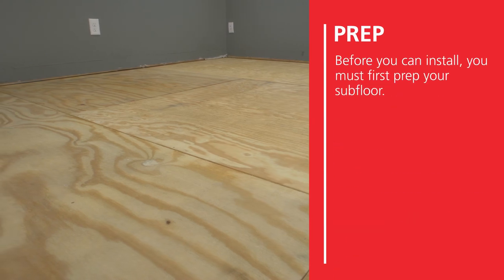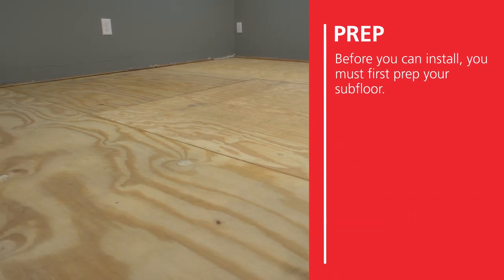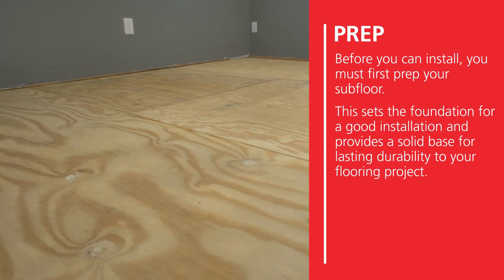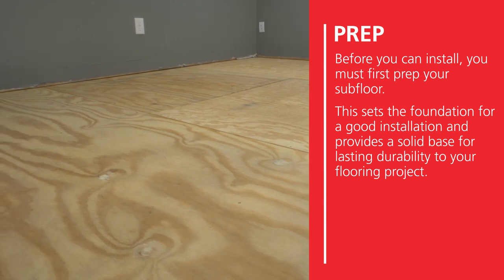Before you can install, you must first prep your subfloor. This sets the foundation for a good installation and provides a solid base for lasting durability to your flooring project.